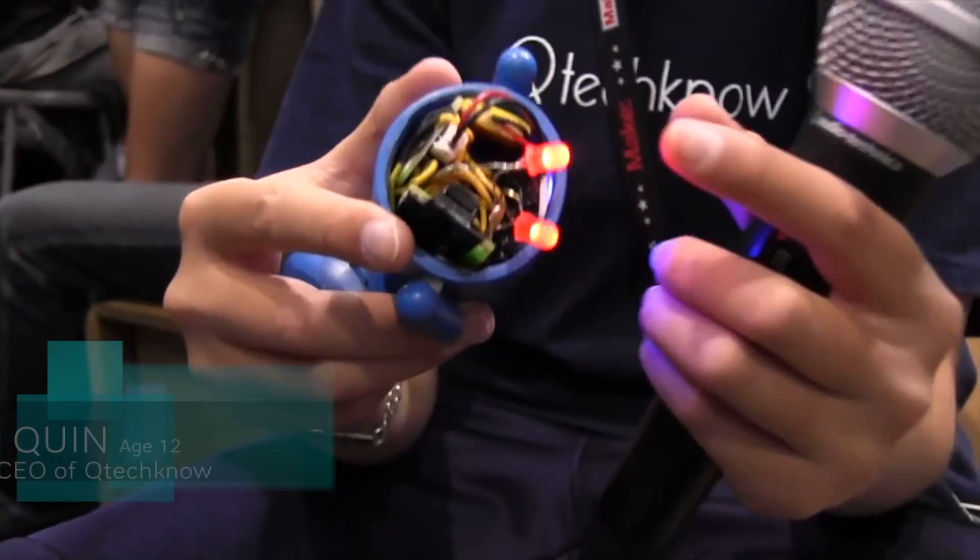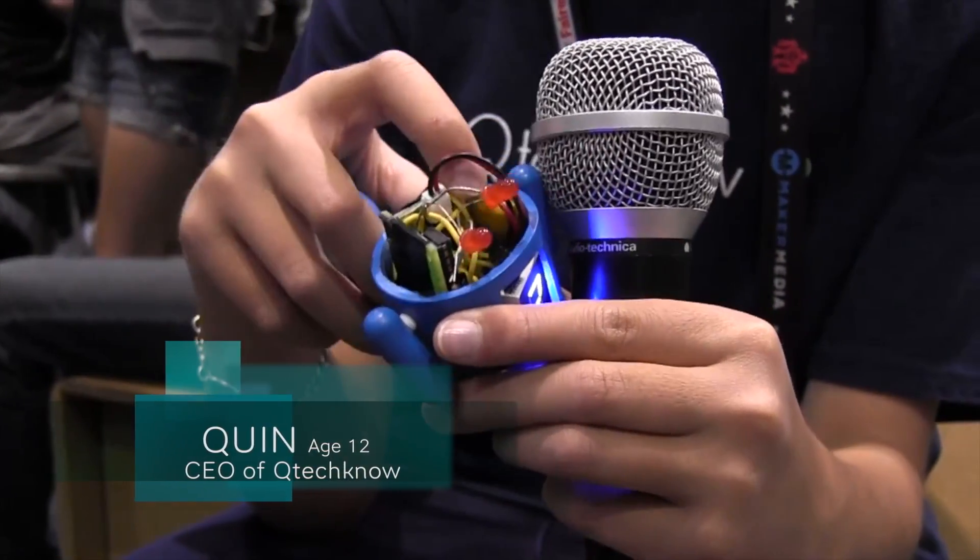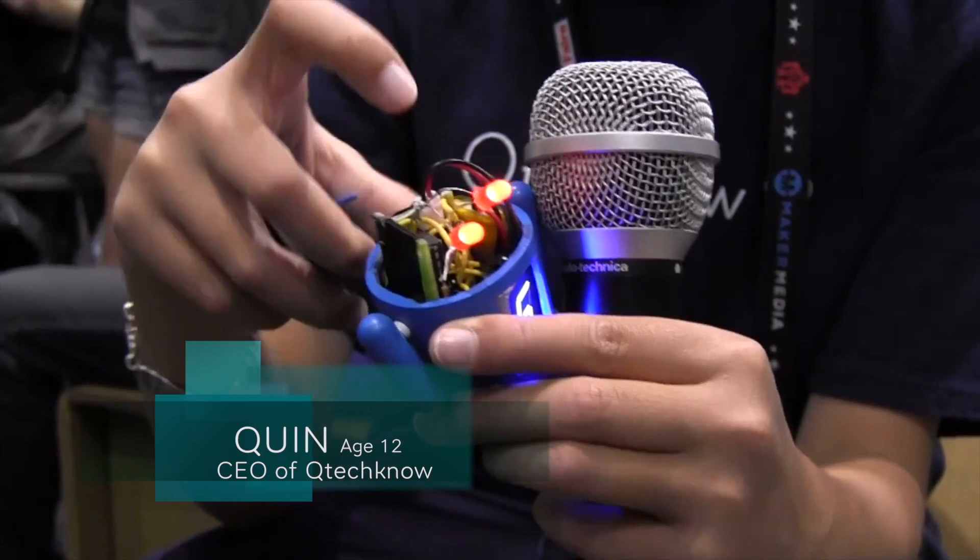This is the Android DiceBot. It's an Arduino compatible microprocessor in there, the ATmega328. It also has a LiPo connector as well as a seven segment display and an accelerometer.